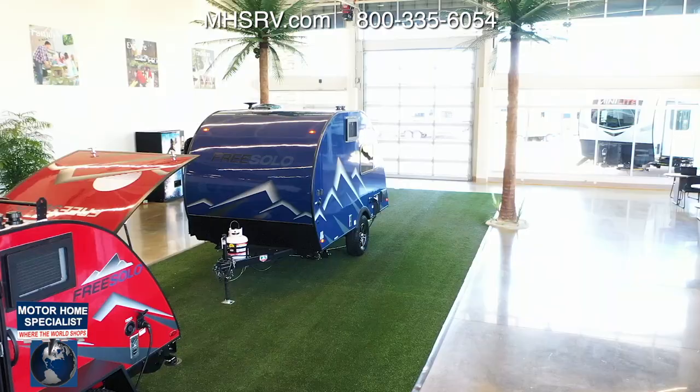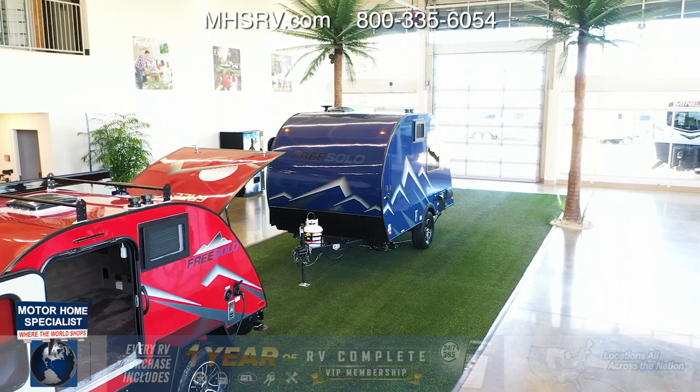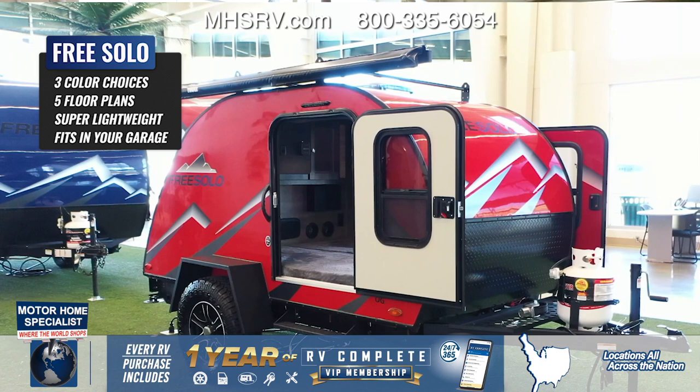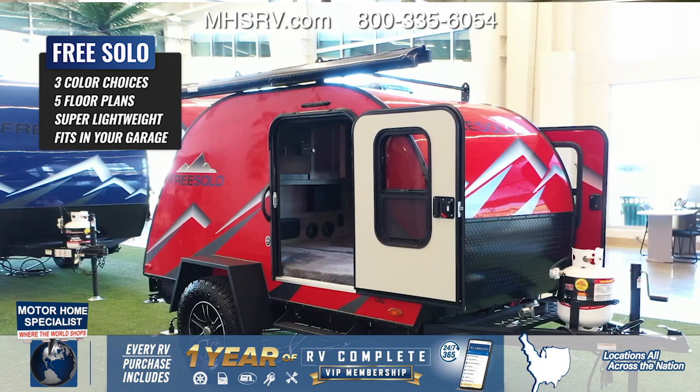Thank you for your time today — it was awesome showing you the FreeSolo lineup and all it has to offer. I loved how they brought some color into the lineup with the red, the blue, and the platinum, so there's a little something for everybody. And don't forget, every FreeSolo comes with RV Complete. Thank you so much, have a great day.